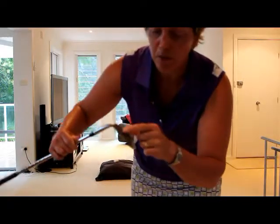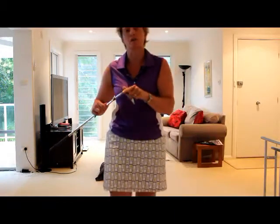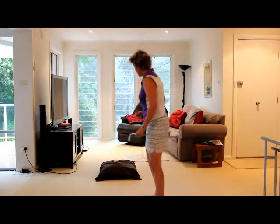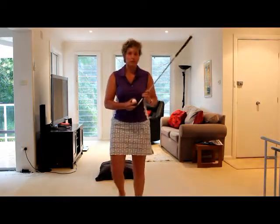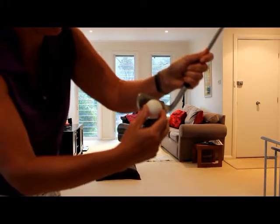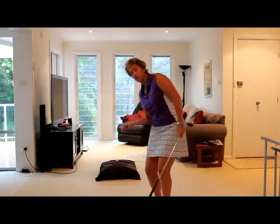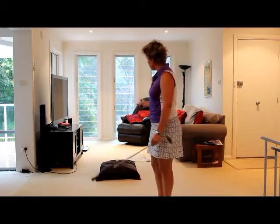What you want to feel is the bottom of the club — the sole — actually touching the pillow. In order for the ball to work, the ball has to climb up onto the clubface. So if the bottom of the club is touching the pillow, the ball will climb up the clubface and skew off it.